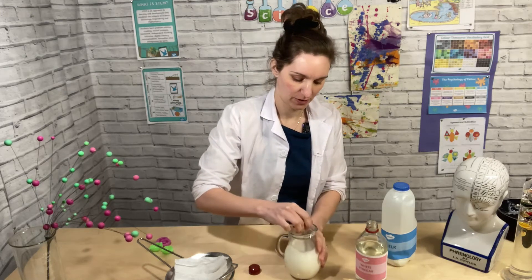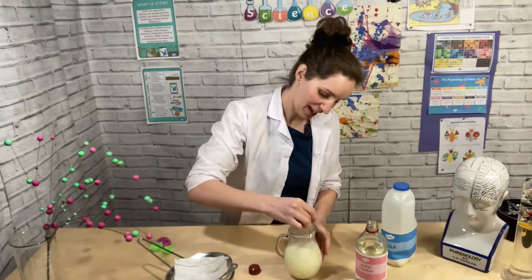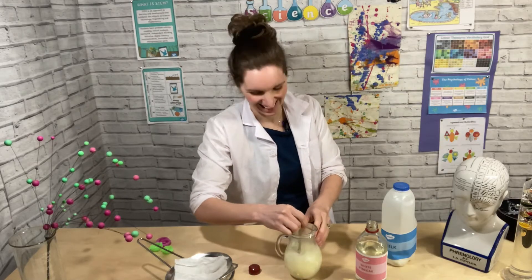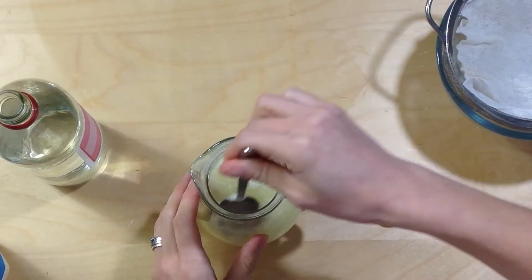You might be able to feel that happening as you're stirring it. Oh yeah, that's so weird — already I can see it forming.